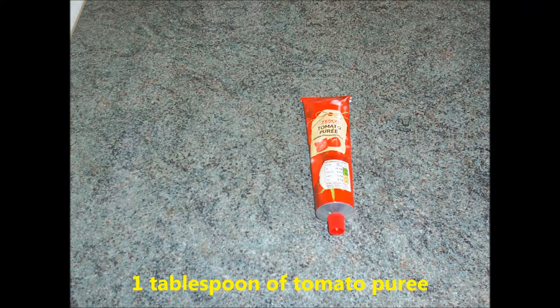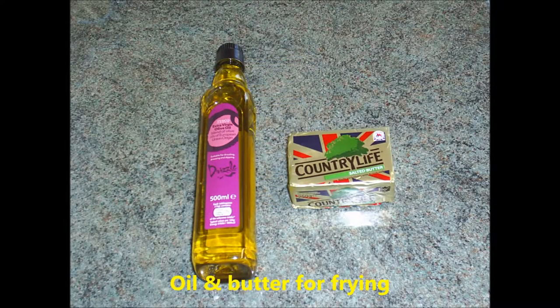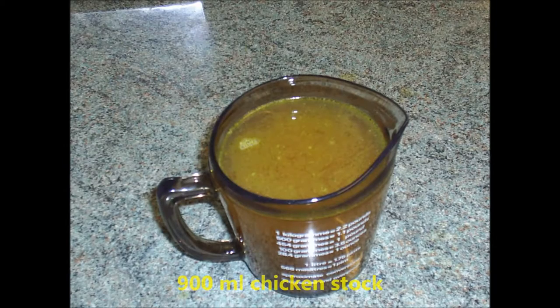3 tablespoons of plain flour. 1 tablespoon of tomato puree. 2 teaspoons of cornflour mixed to a paste with water. Oil and butter for frying. Salt and pepper to taste.